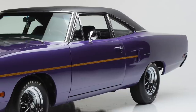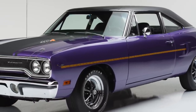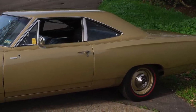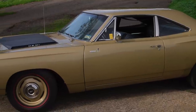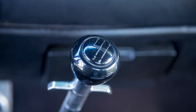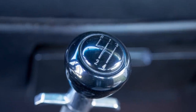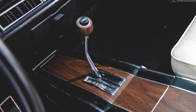When the Roadrunner was equipped with either a 440 six-pack or 426 Hemi, it was one of the fastest cars of the golden era. The 426 Hemi powered Roadrunner was good for 0 to 60 miles per hour in 5.3 seconds and mid-13 second quarter mile times. Also adding to the Roadrunner's appeal was that all of its engines were standard with a four-speed manual transmission, while a three-speed automatic transmission was optional on all Roadrunner engines.